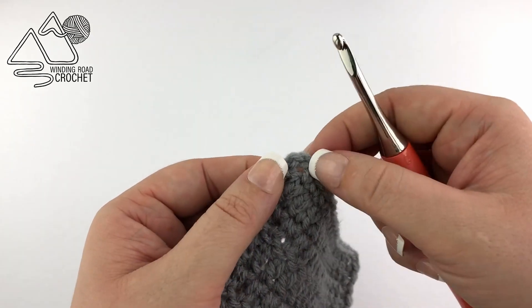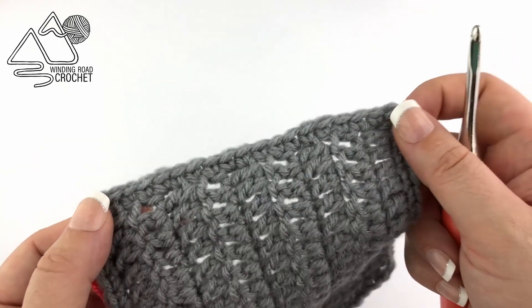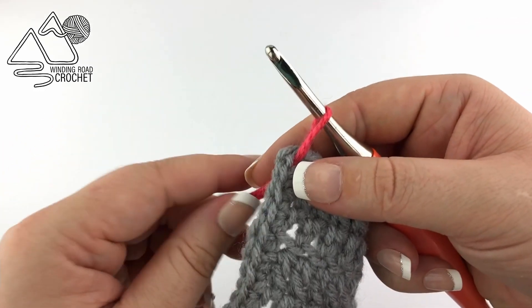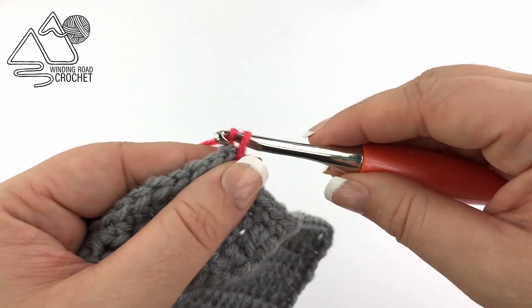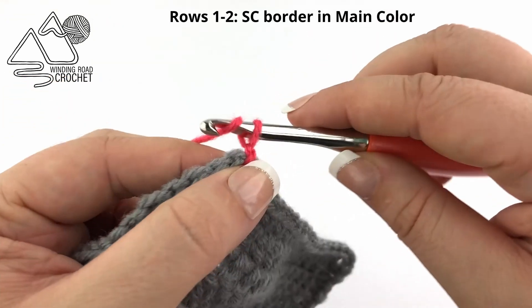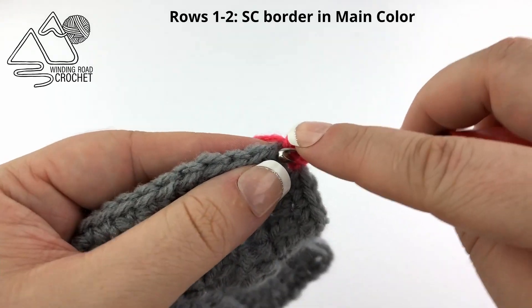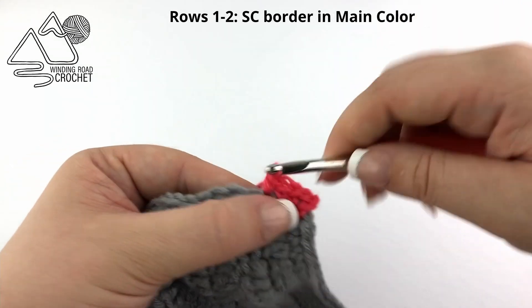To get started we're going to pick any corner. I have a chain one in my corner from working the single crochet border. We're going to start with our pink, which I'm going to be calling our main color because it's the color we use for our spike stitches. Pull that through your corner, chain one to secure it, then chain one to start the row. In our corner we are going to work two single crochets and then single crochet in every stitch across.